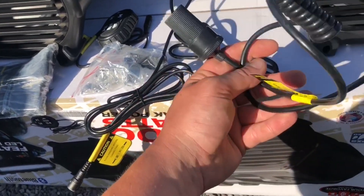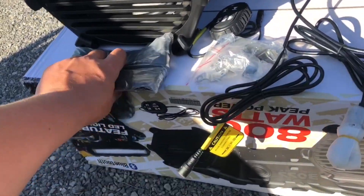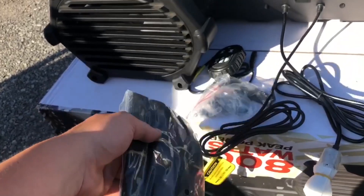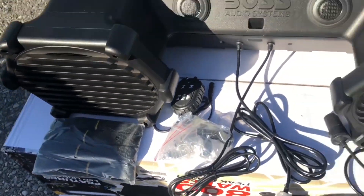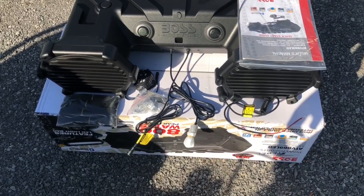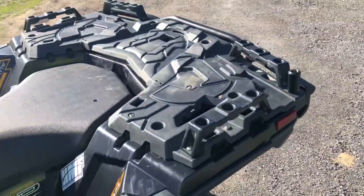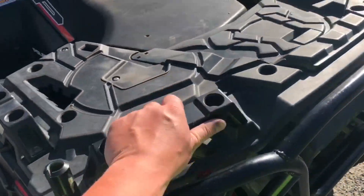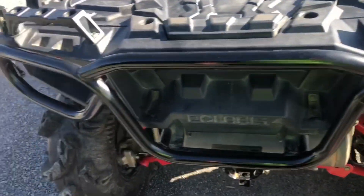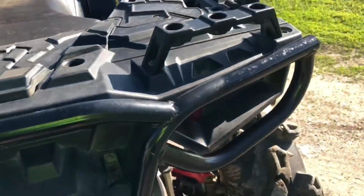There's also an adapter if you want to hardwire it and run it to the back, whatever your preference is. It does come with straps. I did not use these on the previous one — I ended up going with heavy-duty 24-inch zip ties from Lowe's. I'm going to be strapping it on the back this time. I also have some protective pipe insulation to put on there so it's not scratching up my bumper, which I just touched up not too long ago.